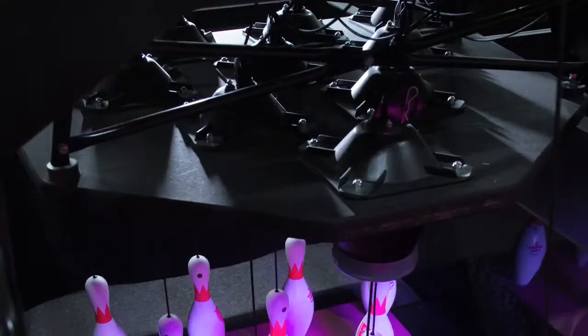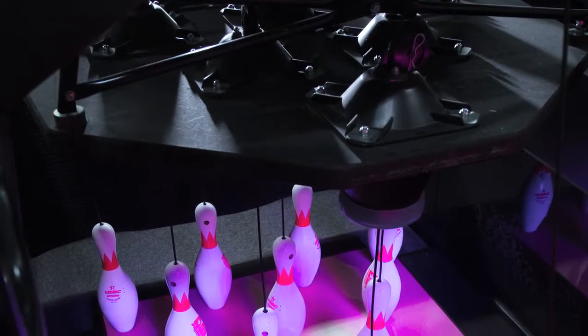String Pin is very economical and highly efficient compared to traditional pin setters, requiring fewer parts and adjustments.